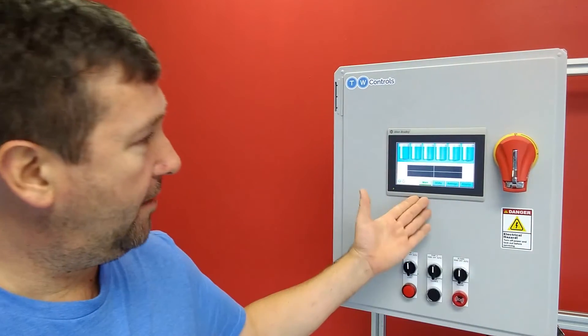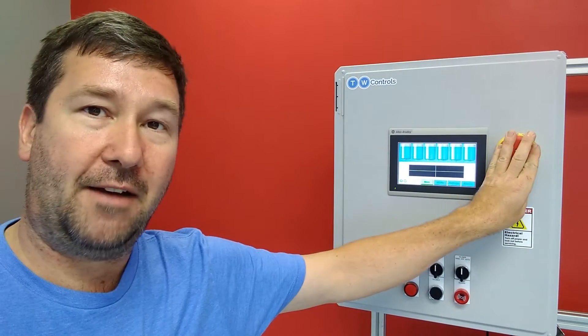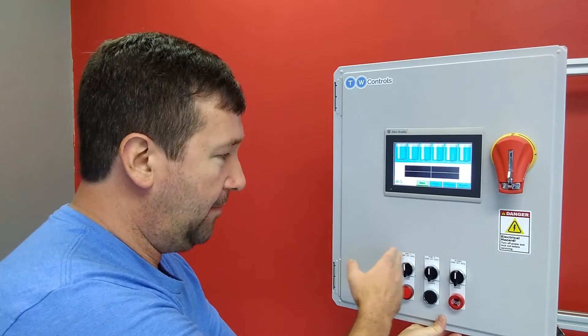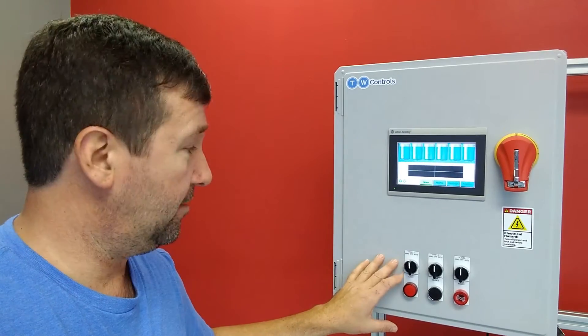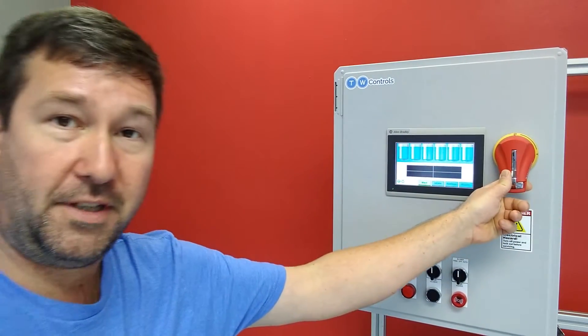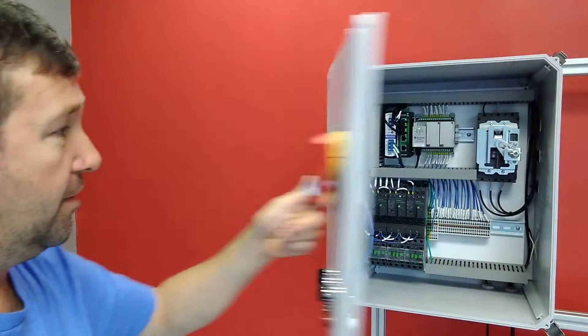On the front of it, we have an HMI. We have a disconnect to disconnect our power. And then we have some hand-off-auto switches, an alarm light, silence, and alarm buzzer. Now we're going to break this panel down into a lot of its functionality in future videos, but for this one we really want to go over the basics.